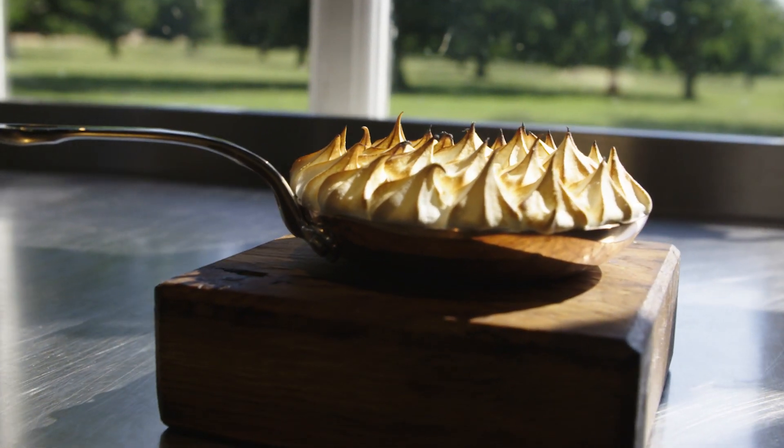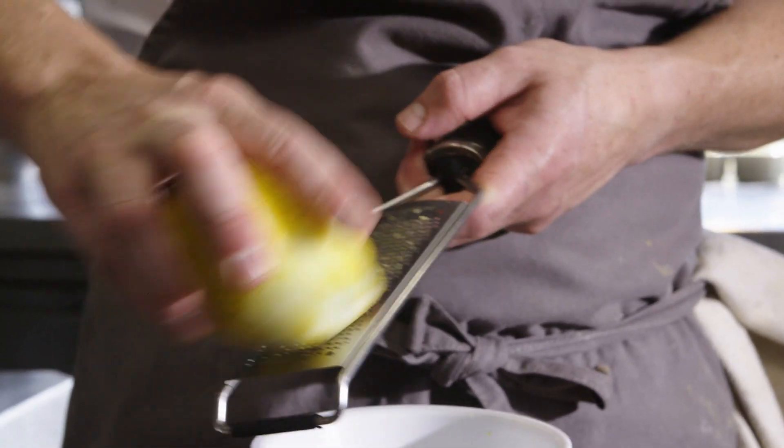What we're going to do today is a lemon meringue pie. My mum cooked all the time apart from on Sunday dinners. If we wanted to eat, we had to cook.